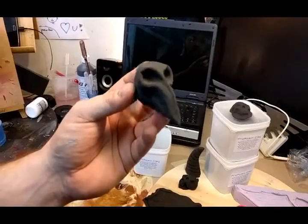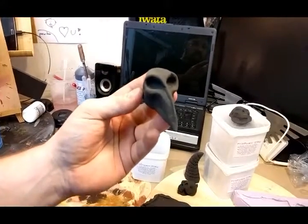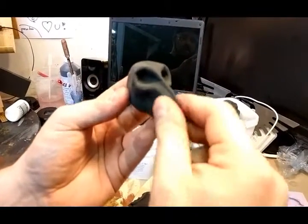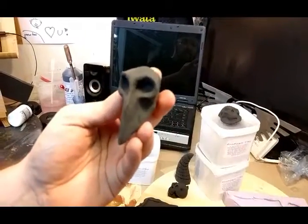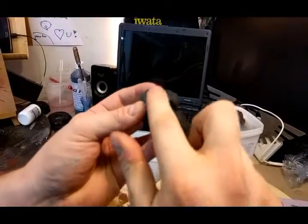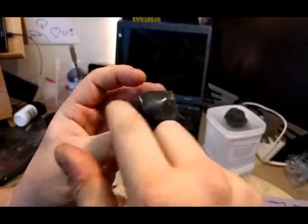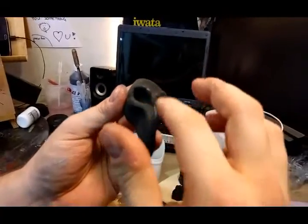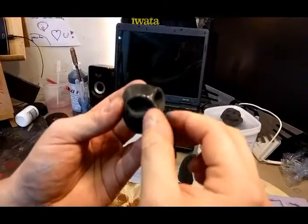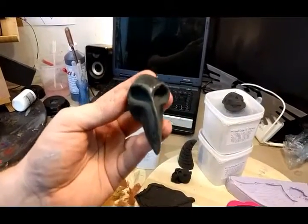I've noticed that when the clay seems to get a bit dried up, you can just take a little bit of water and moisten it up again, so it stays malleable and you can keep sculpting even though it starts drying up a little bit. It will probably take a little bit longer to dry out, and the drying period is about 10 to 24 hours depending on the thickness of the sculpt.